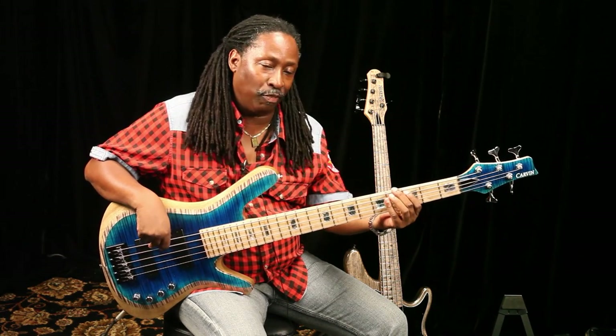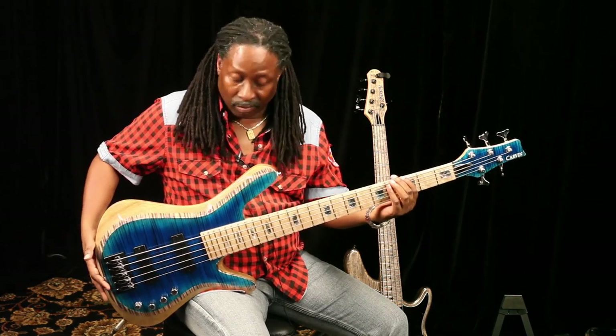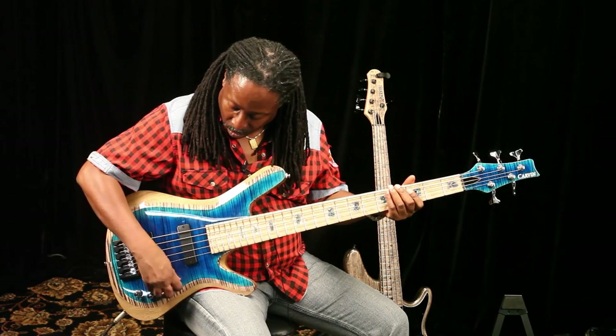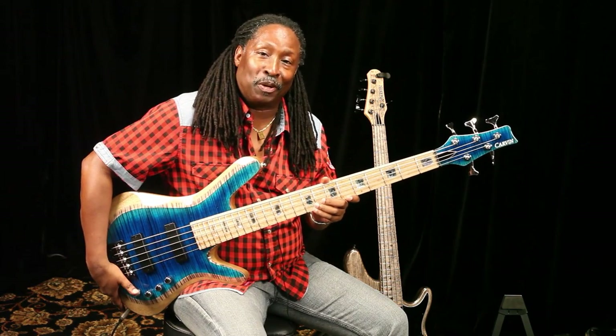Very clean — records great. Even all the way through the range. Very clean. These are great instruments and I would really strongly suggest you go out and get your hands on one right away.